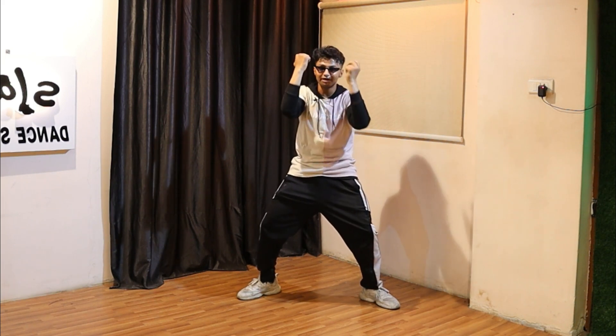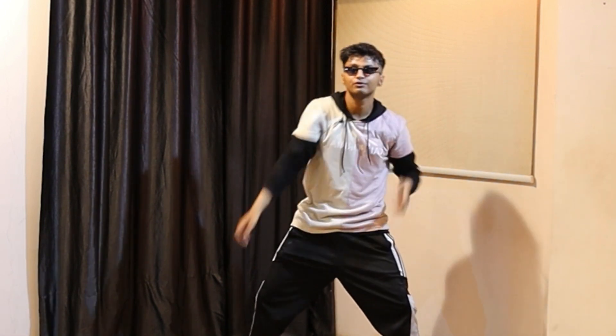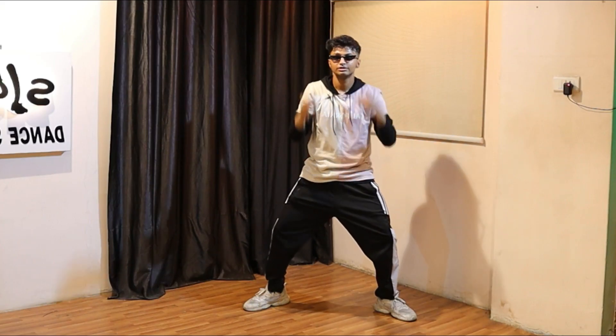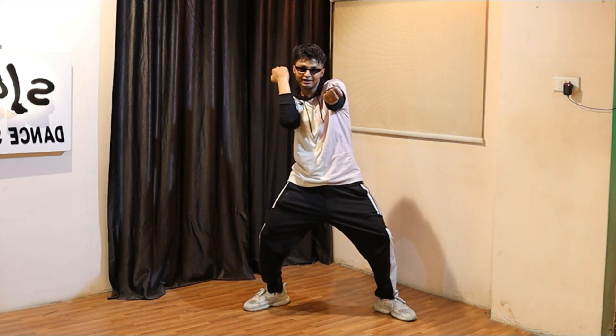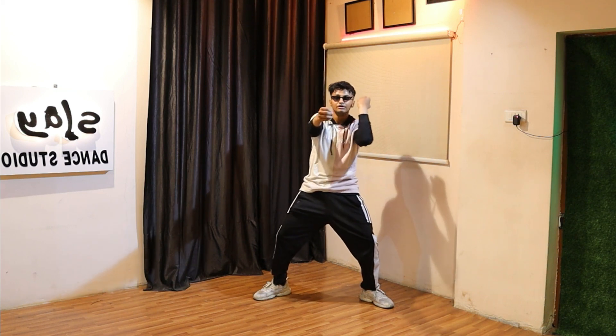Then 'I'm just thinking with my' — this move will come on 'I'm just thinking with my,' 'thinking with my.' What you have to do over here is just open your right hand, your left will stay over here. Then left, right. So we did tum tum — 'thinking with my.'